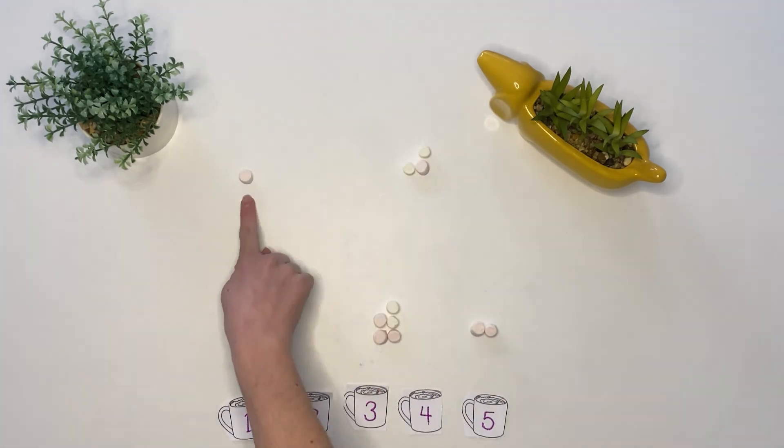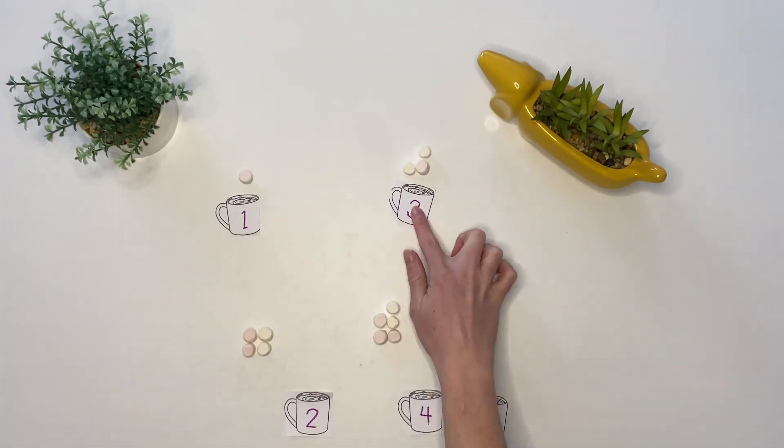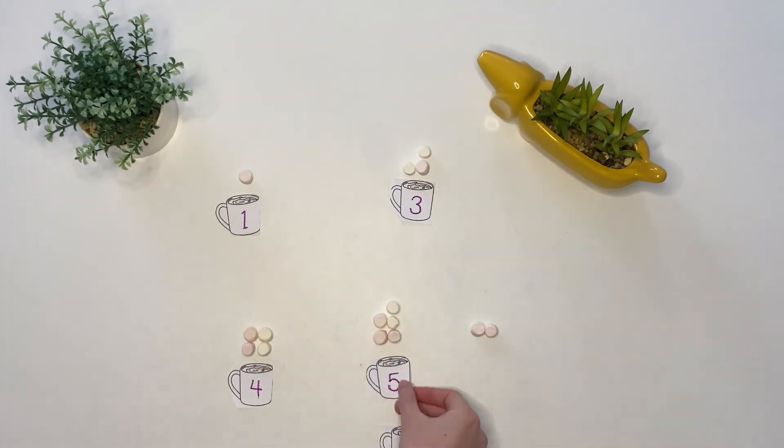Children could even match numbers to amounts. Can they match the correct cup to the marshmallow? Hope you find this useful! See you next time!